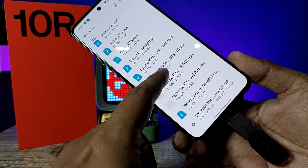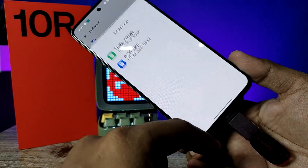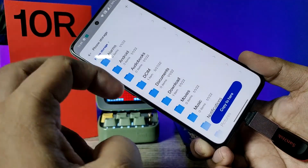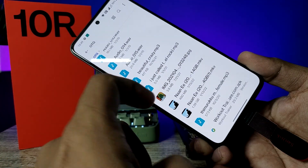If you want to copy any files from the pen drive to your phone, you need to click and hold, then choose Copy. Now you can choose the phone storage, then click Copy to Here. Now the file is copied to the phone.